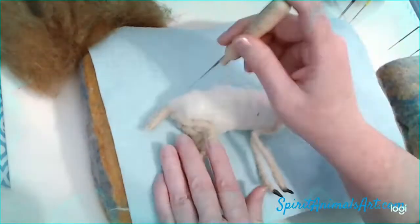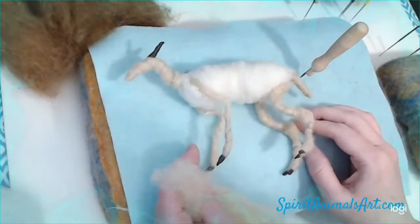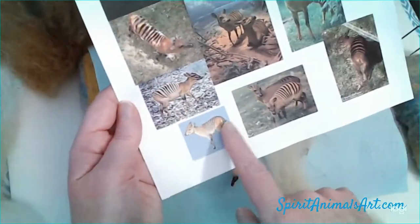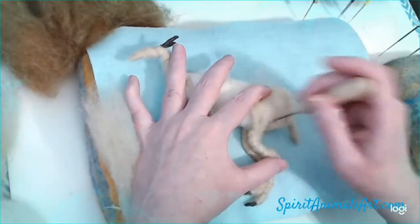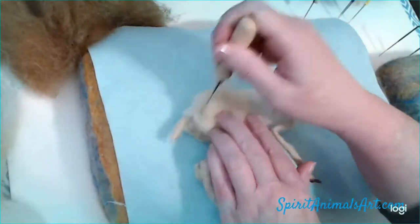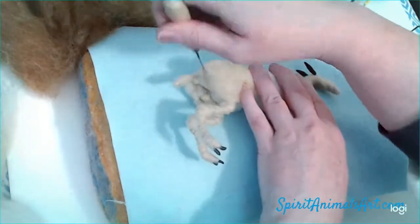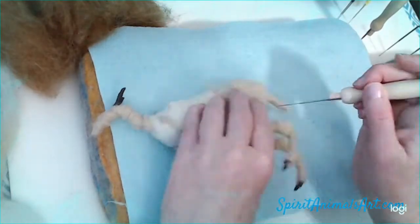Now we've got some fluff on him. I'm putting some of this — this is still core wool. If you're just using your off-white chunky core, then you could actually use that here; you wouldn't have to use a colored core if you're not using that. We're going to put some top coat over the top of it, just filling out all his little muscles and skin.